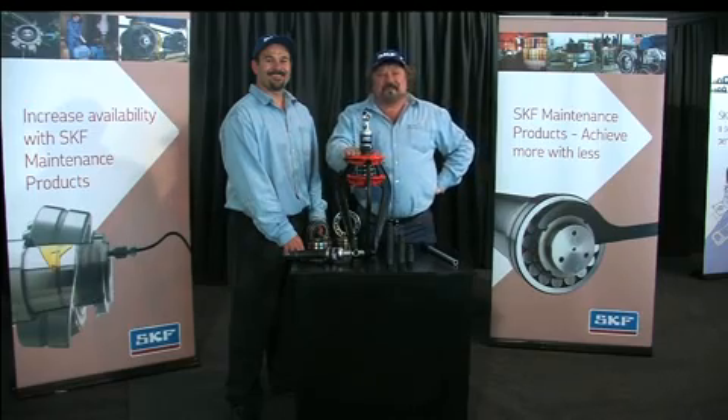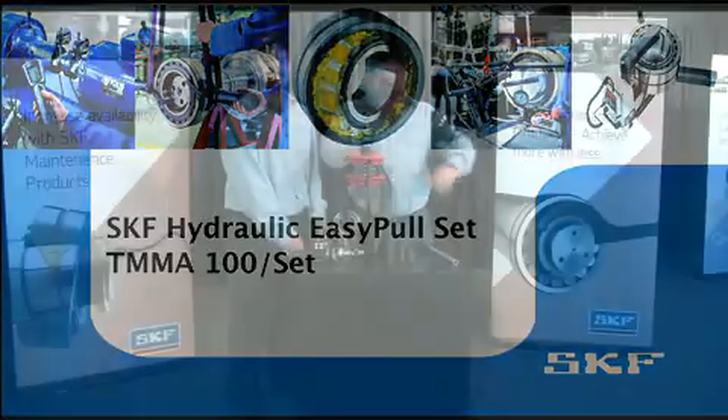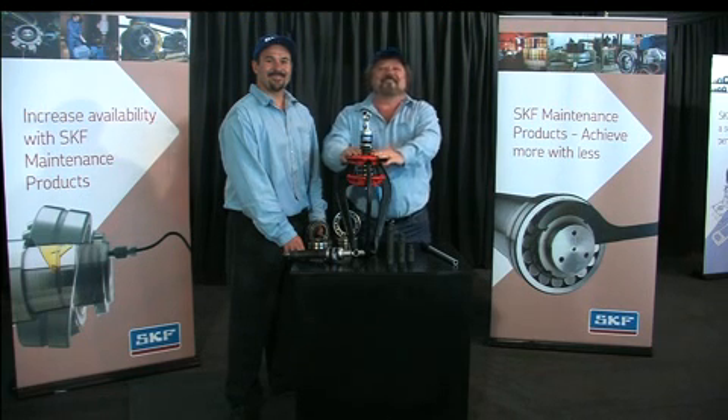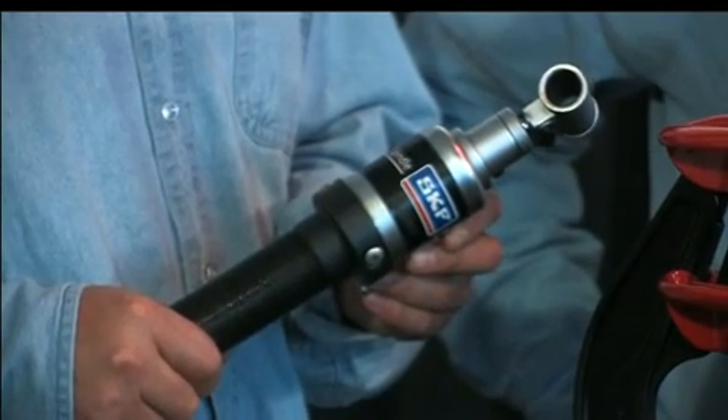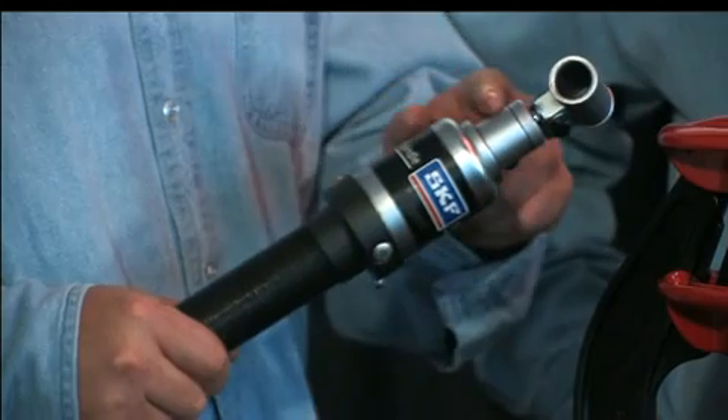The TMMA 100 set is designed for dismounting spherical roller bearings, cylindrical roller bearings, pulleys, and flywheels safely and easily. The TMMA 100 set incorporates a hydraulic spindle which consists of a cylinder and a pump.